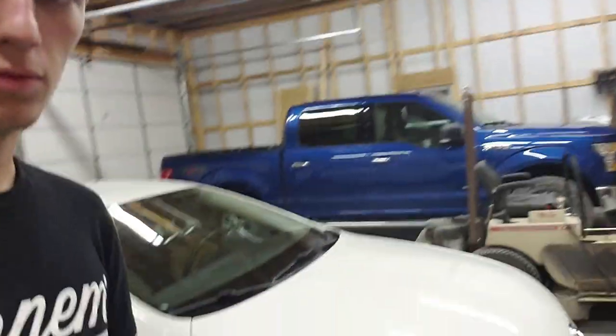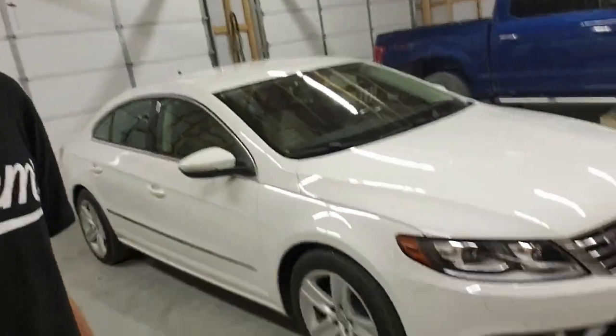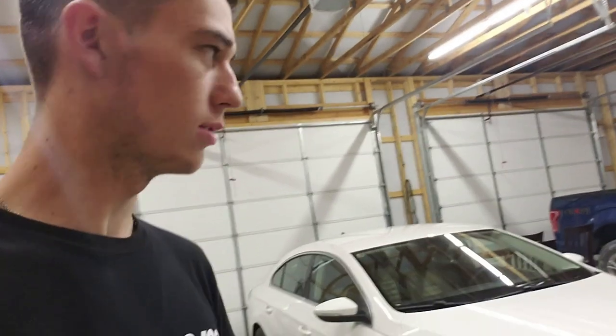That'll probably be all for this video. Dad got rid of the Juke — he couldn't fit in it very well — so he got a new ride. I go back to school on the 20th. My degree will be Automotive Technology with an emphasis in Diesel and Heavy Equipment — pretty much just a diesel tech. I just love the industry and want to learn more.